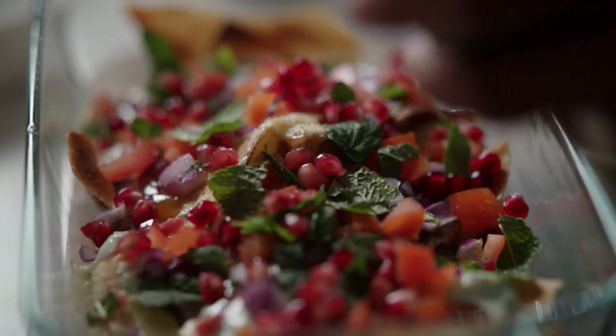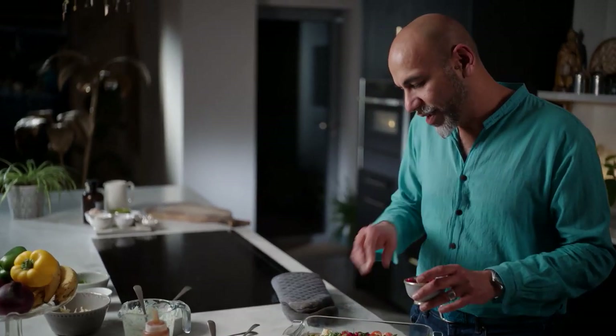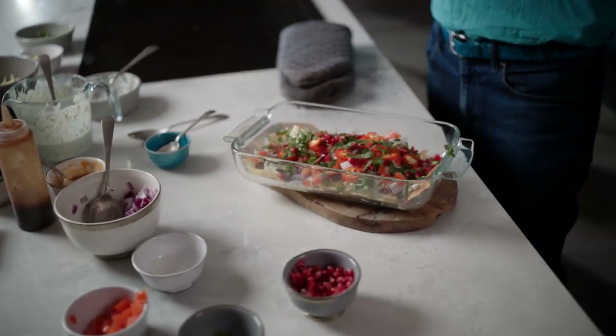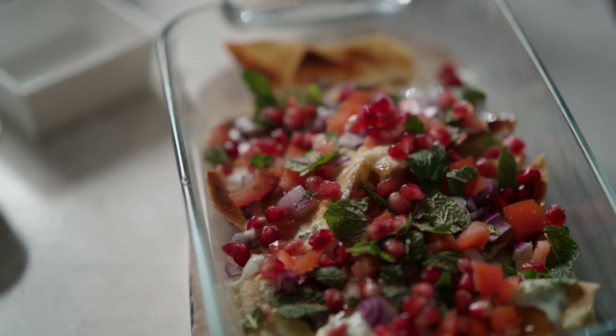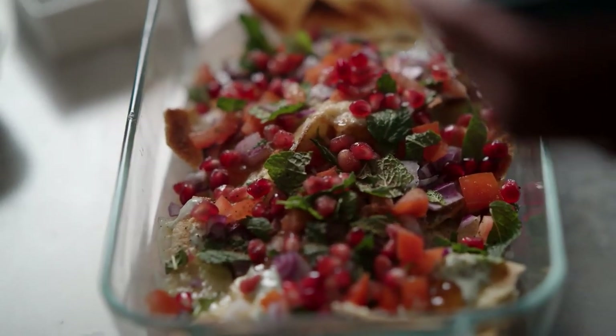For just a little bit of crunch and texture, and some tart fruit flavours, we're going in with some pomegranate seeds. That looks like the best party food ever. Chaat masala — it's like a smoked Indian salt made up of crushed dried pomegranate seeds and crushed dried mango. It's got this lovely savoury overtone.